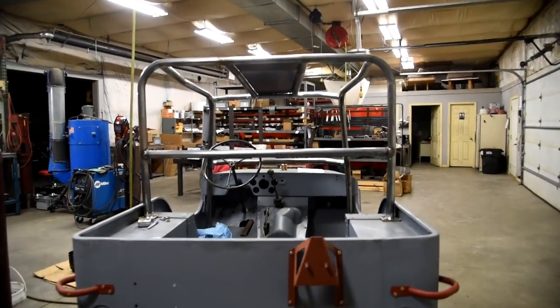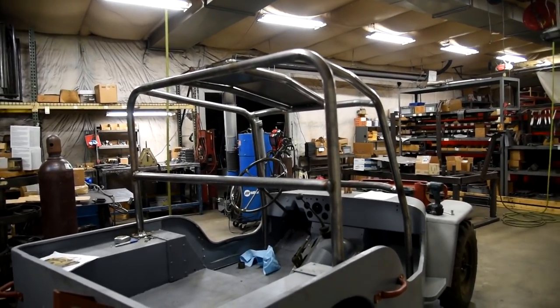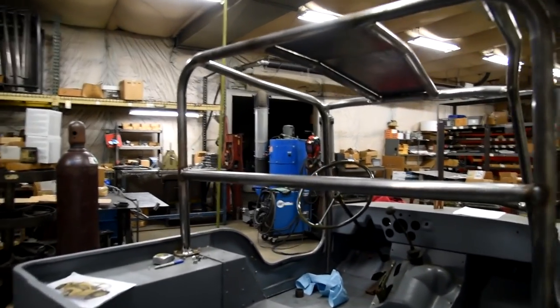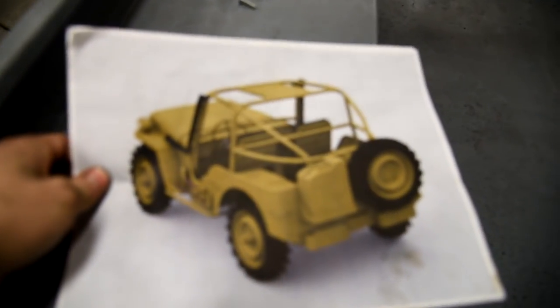Now that I got the front half of the roll cage done on the sub, it's time to do the rear part of the cage. All this was pretty easy to do, just simple bends with the hydraulic pipe bender. But now for the back end, I need a pipe roller.